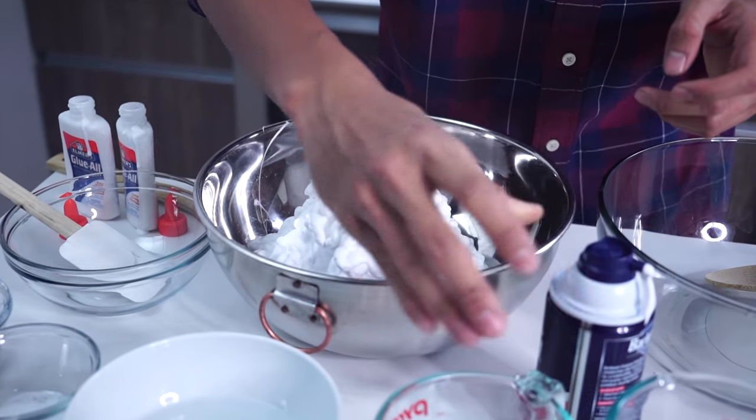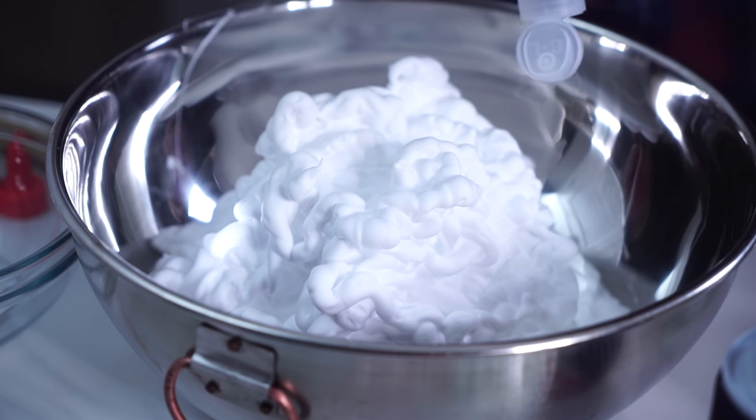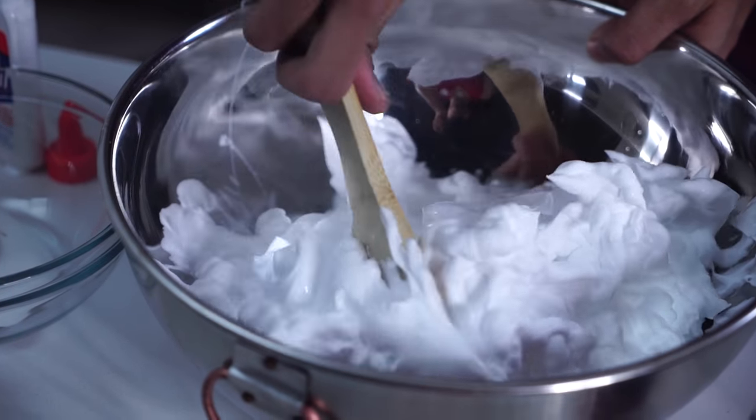Fill this up like so. Now that we have a big heaping mound of mashed potatoes, you want to just simply take some eye contact solution and add that all around it.